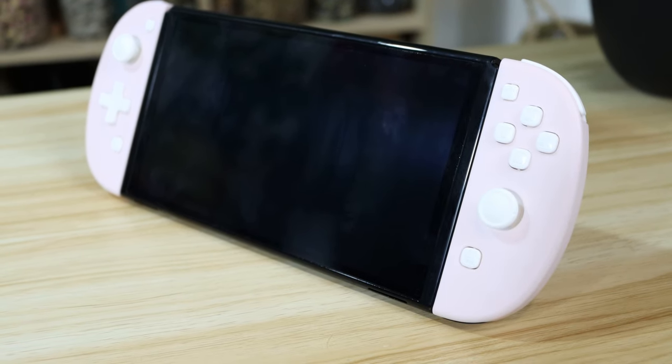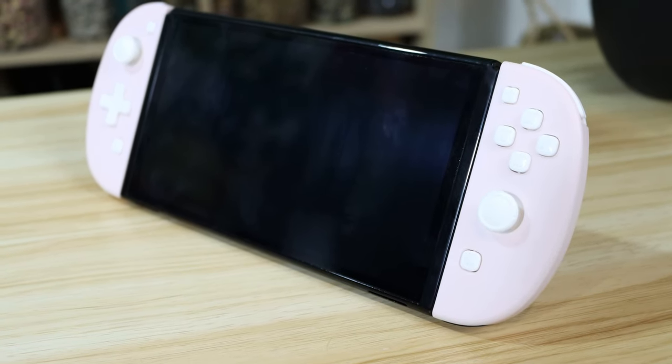They also come in the pastel blue and green colour scheme of the Animal Crossing Joy-Con, so if you missed out on those, these are a good compensation. Those and the pink ones are the only colour options available, so if you're not a fan of pastels, you might find yourself gravitating towards some of the other options on this list.